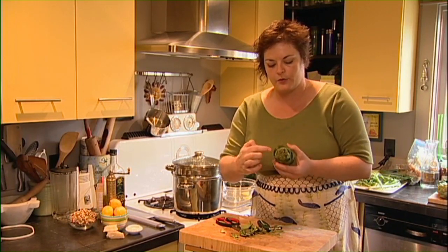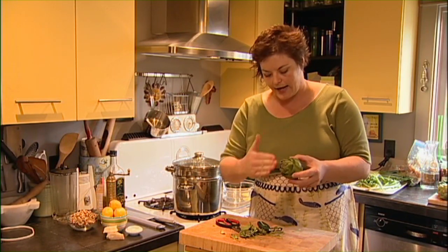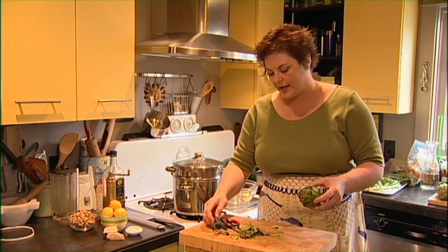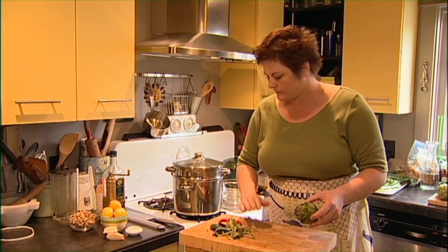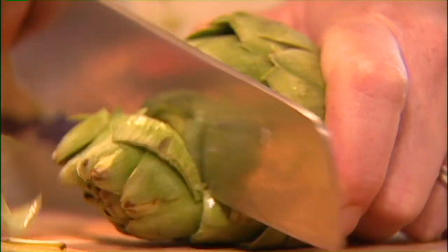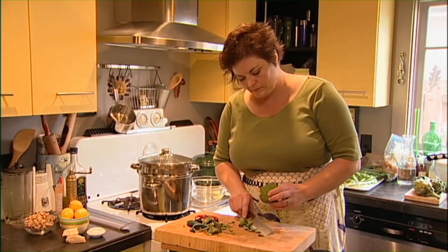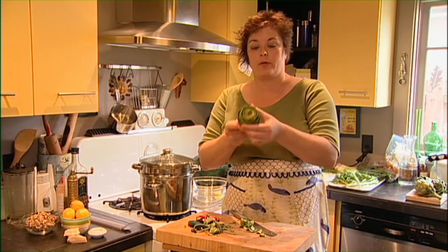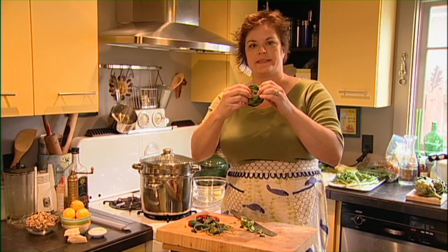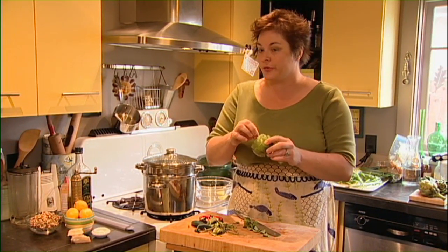Now in order to get into the inside of this artichoke to continue to prep it, the easiest thing is to just take the whole top off — that's when the big knife comes out. So that will open this up so that we can actually see into the middle, and that's what we're going for because there's what's called a choke — from the artichoke name — that's in the middle here.